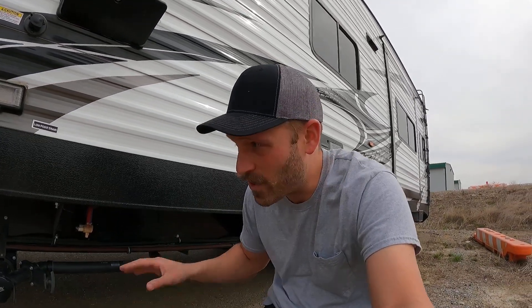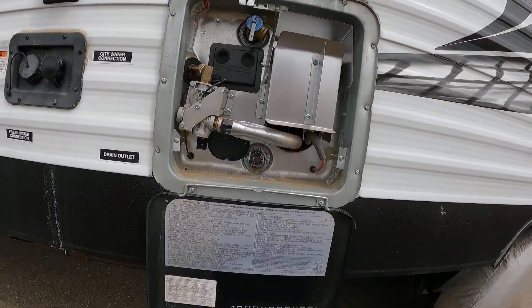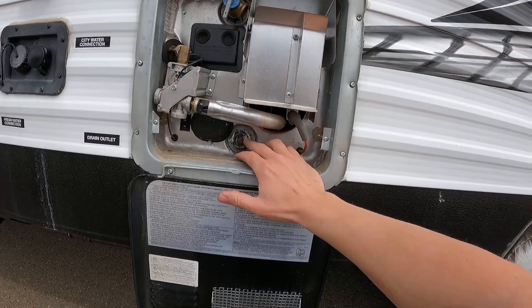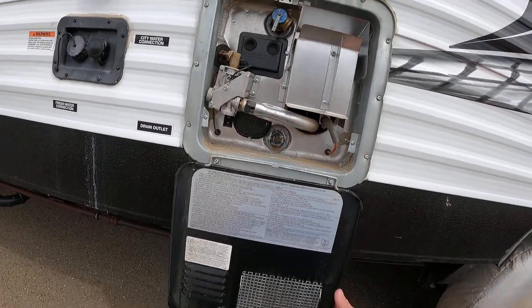The low point is the lowest point where all the water will pool. If you open those drains, it'll get the water out — and putting a little antifreeze there means those fittings won't freeze. Make sure you also drain your hot water heater. Just make sure the antifreeze doesn't go into the hot water heater. If you have this — this is the hot water pressure release — make sure it's cold when you do that, otherwise it spews everywhere. Then take the anode rod out and it just drains all the water. You're going to want to do that before winter.